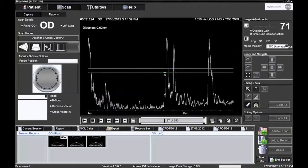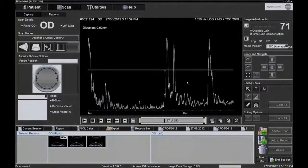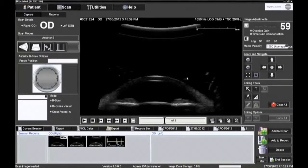Measurements can be made in millimetres using the editing tools. Move the markers to the appropriate echoes to obtain the distance between them. Other editing tools are available on the B mode image. It is possible to position arrows and text boxes for educational or referral purposes.